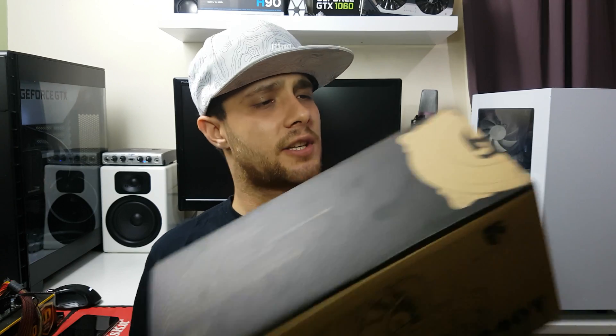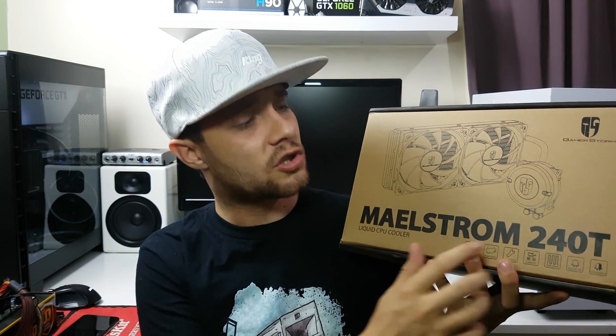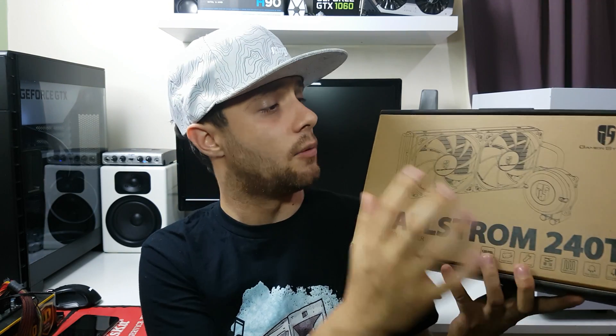Hi guys, it's Troy at the Full Setup here back with another video. Today I have an unbox, install, temperature — basically a full review of my new CPU cooler, which is the Gamestorm by Deepcool Maelstrom 240T, which is an all-in-one 240mm liquid CPU cooler. But the fantastic thing about this cooler is the price.